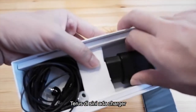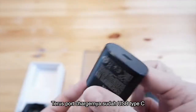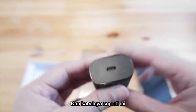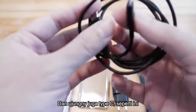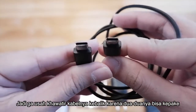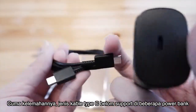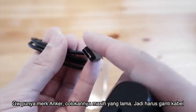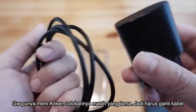Di sini ada charger. Charger-nya agak beda sama charger-charger Samsung yang lain. Yang gue senang, port charger-nya sudah USB Type-C. Kabelnya sudah ujungnya juga Type-C. Jadi kalian tidak usah khawatir buat kebalik-kebalik karena dua-duanya bisa dipakai di manapun. Kelemahannya, karena jenis kabel Type-C dua-duanya seperti ini, mungkin di beberapa powerbank belum support. Kayak powerbank Anker, dia masih butuh colokan kabel USB yang lama. Jadi kalian mesti ganti kabel lagi.